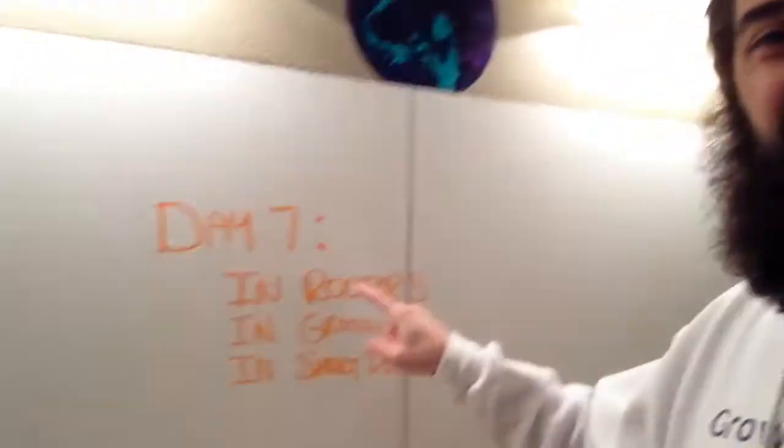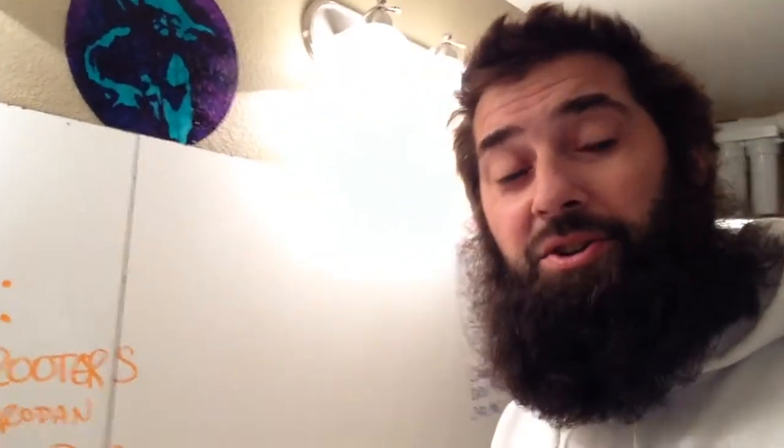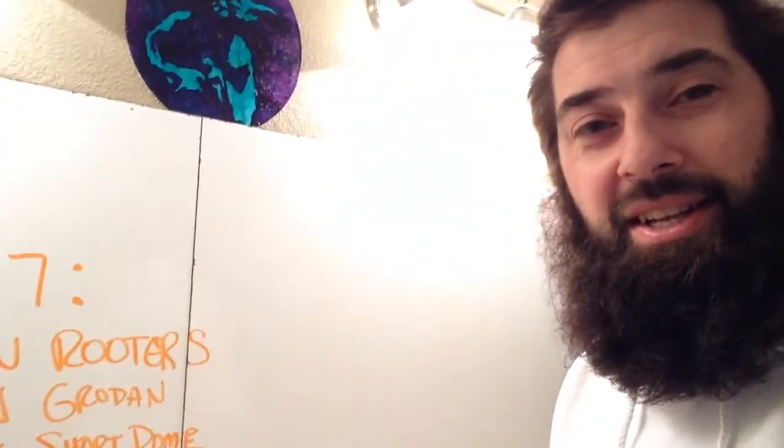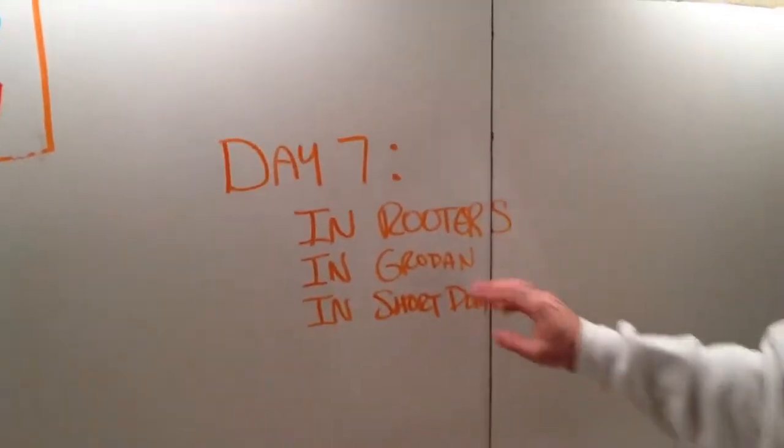Good morning everybody. It is now day seven in our seed to shelf in 120 days or less series. On day seven — yesterday, we put them into the rooters and the grodan and then into the short dome.